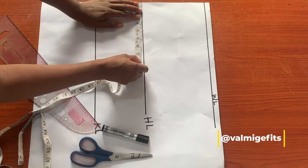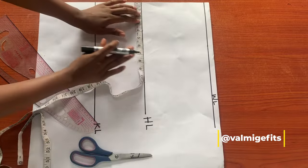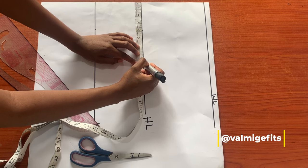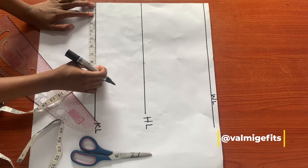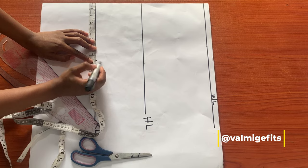In drafting your hip and butt pad, you have to choose your preference — how big you want your hip to be. But for the sake of this tutorial I'll be making use of just half an inch for my hip pad. So I'll input my hip measurement here, that is my original hip measurement, and after doing this I'll input my knee measurement. Because this skirt is a very short one, high above the knee, I'll deduct just two inches.